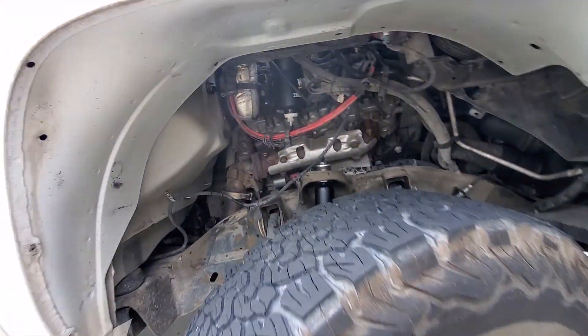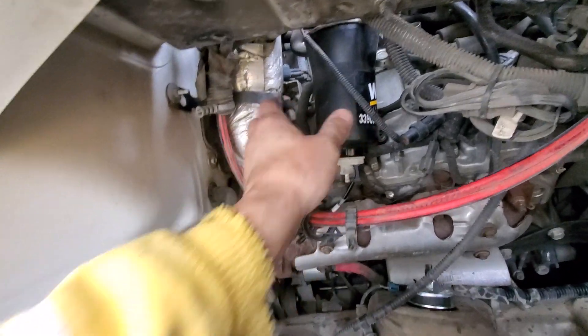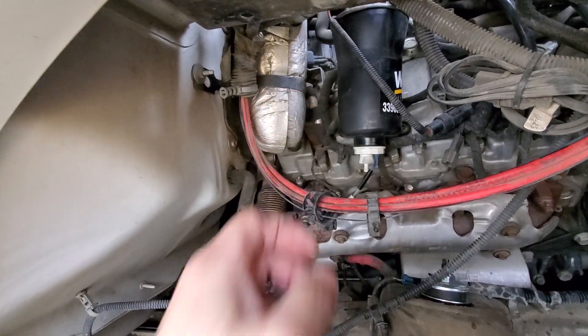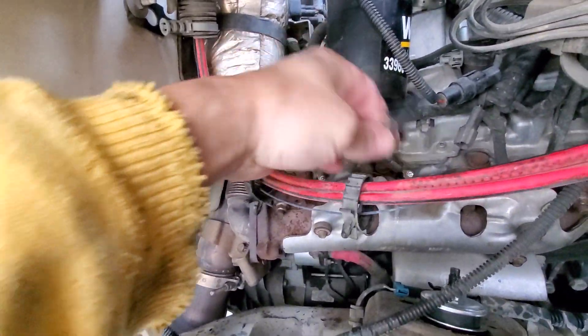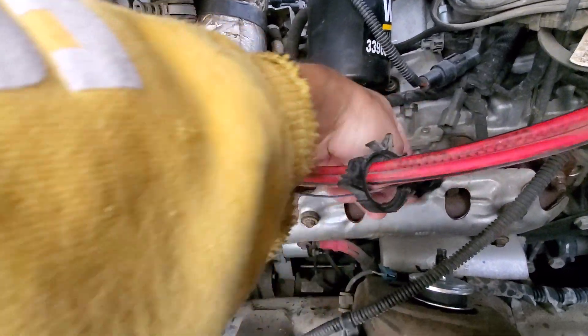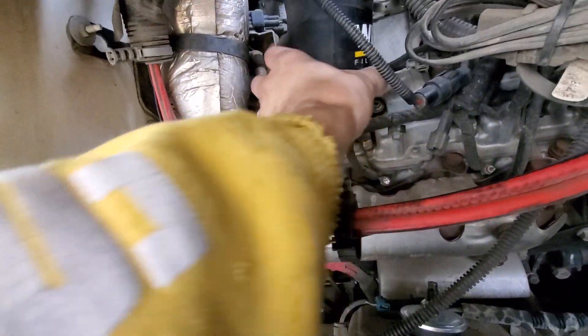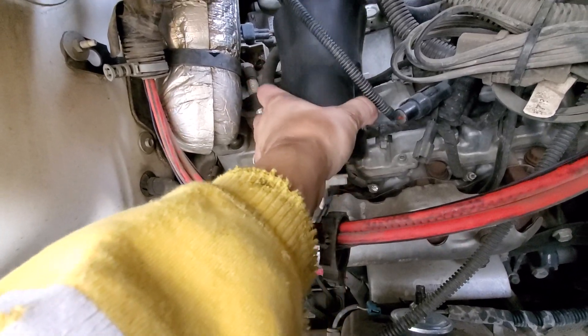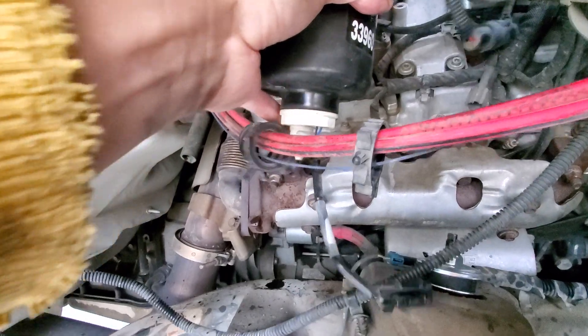Alright, back again. We're going to replace the fuel filter for a Duramax 6.6 Chevy truck. Here's your water separator sensor — disconnect it from the plug here, pull it out, and keep it straight because you've got diesel fuel in here.